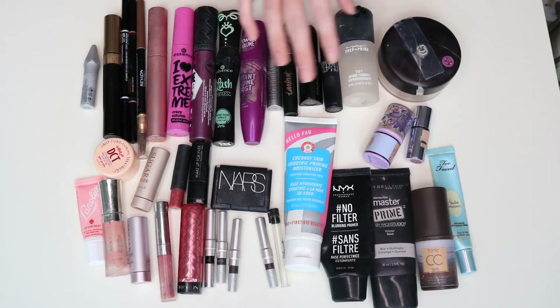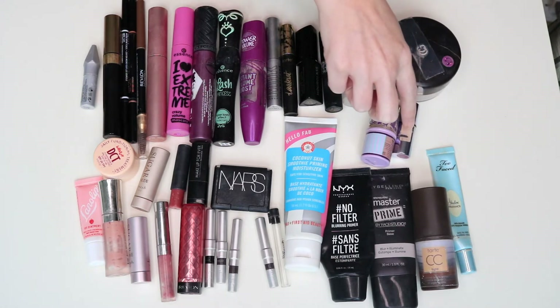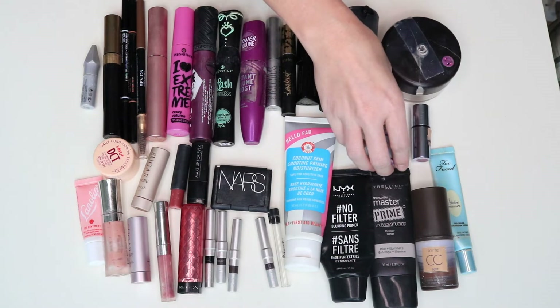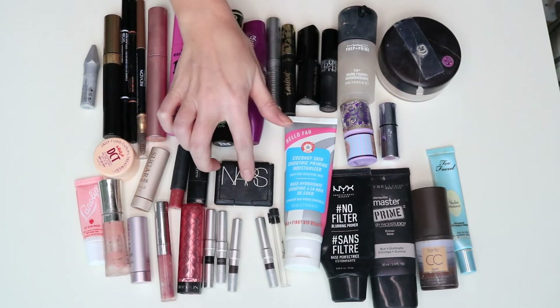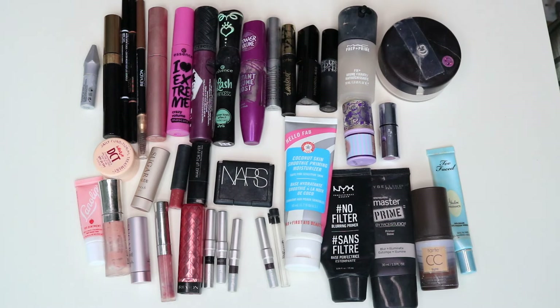A couple of things you'll recognize from my project pan: this is the Cover Girl loose powder — I am very happy this is done and out of my life. Also very happy the Benefit What's Up is done. This is the Tarte cheek stain. So I used one highlighter, one blush, and one bronzer — this is the NARS Laguna bronzer. The other two are minis.